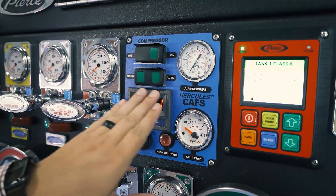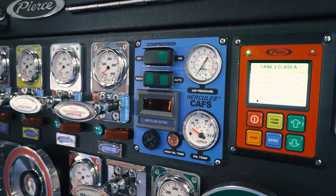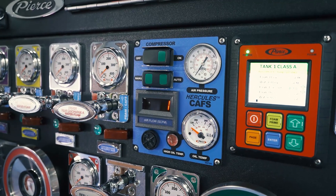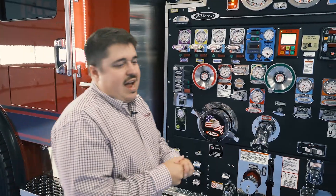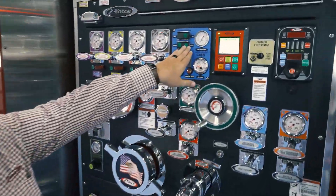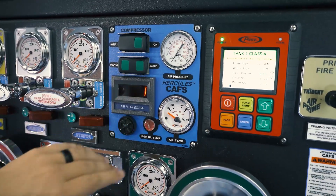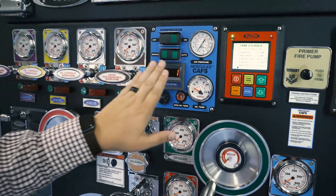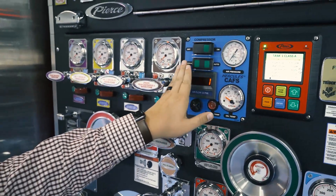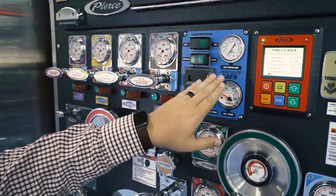Once you turn the system on and it's in auto, it's essentially trying to match or chase the water pressure to ensure we have a balanced system. Most of the time we're going to run our CAF systems in the auto-balance feature. We also have the ability to manually balance the compressor itself if needed.